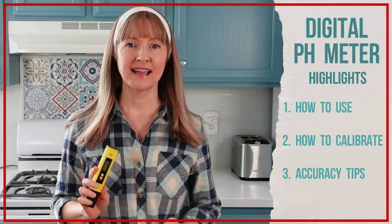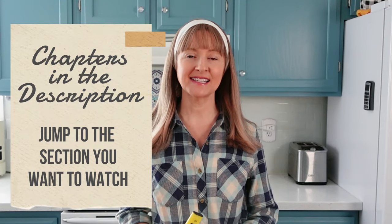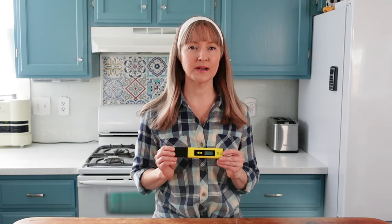This is a digital pH meter and I'm going to share with you how to use it, how to calibrate it, and tips to keep it accurate. Chapters for this video are provided in the description. When it initially comes in the mail, be sure to read all the instructions since this video isn't intended to replace the instructions, but rather help clarify them since they can be a little confusing.